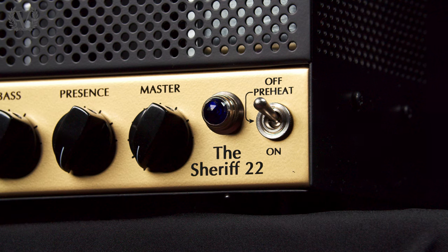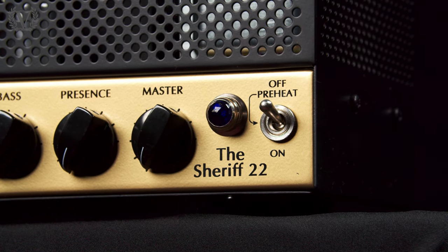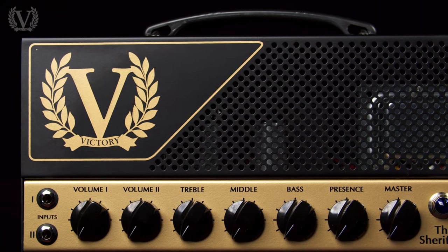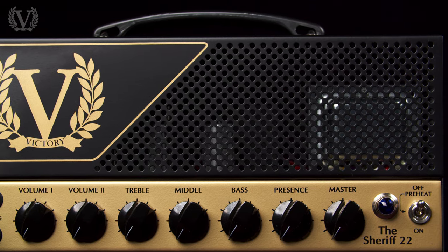Next up we've got the Sheriff 22. This is a 22 watt EL84 powered classic British rock beast. The Sheriff 22 has two channels — channel 1 being more of your lower gain 60s classic rock vibe, and then channel 2 being more of your 70s and 80s classic rock, giving you a bit more gain and bite.